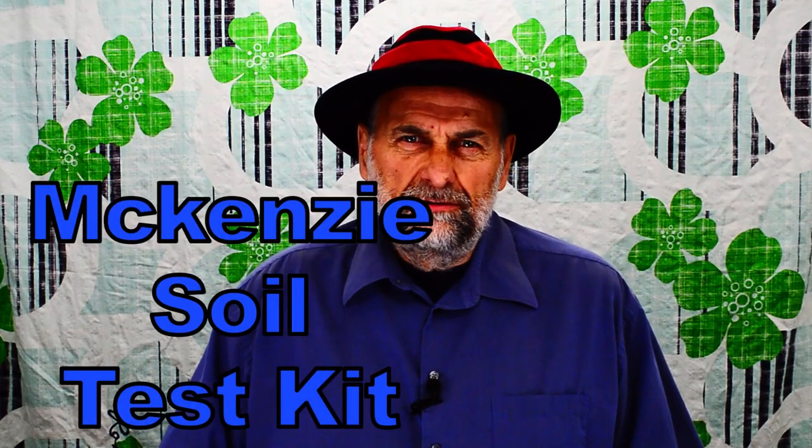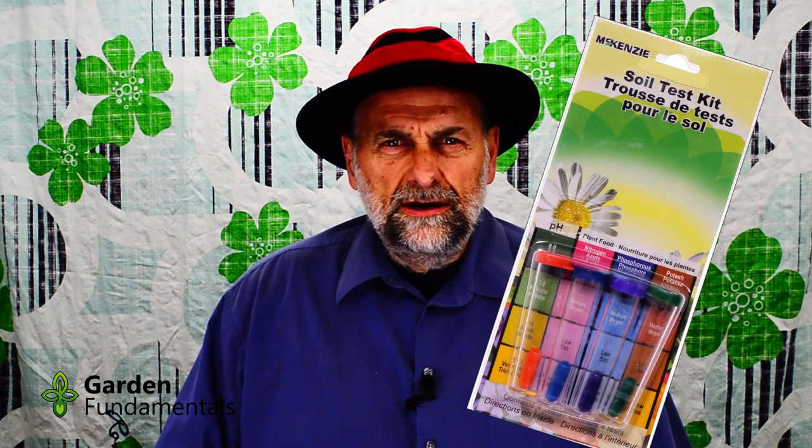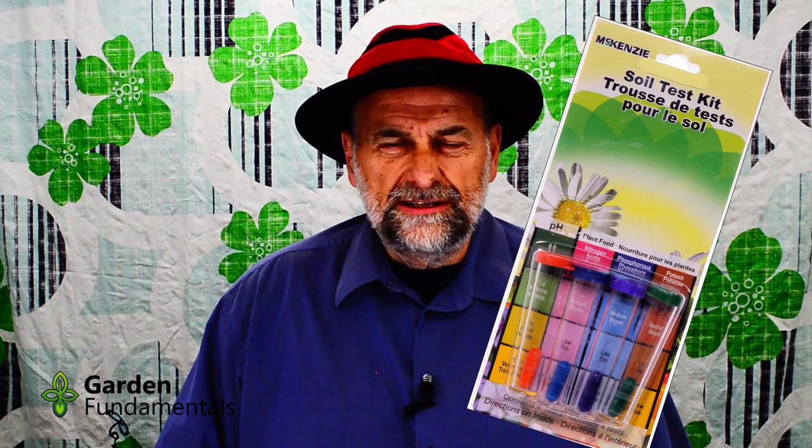In today's video, I'm going to review the McKenzie Soil Test Kit. I'll tell you about the kit, show you how to use it, and then I'll compare the results to results that I got from a professional soil testing lab.